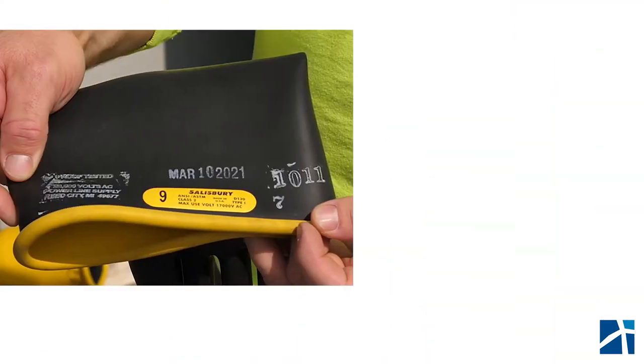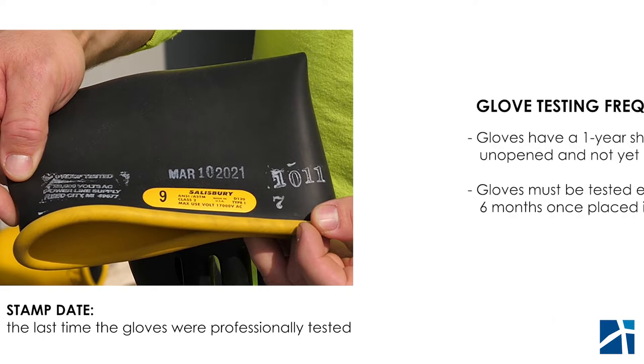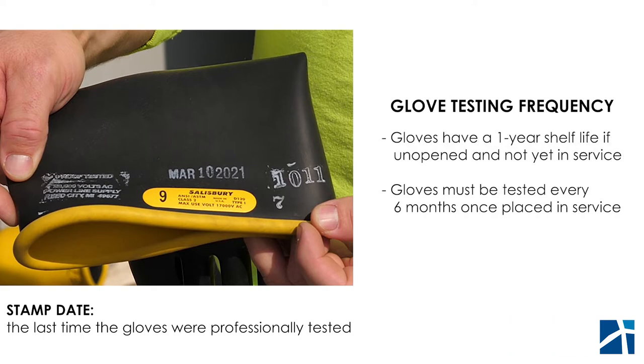We want to make sure we look at the stamp date. Gloves should be tested yearly and should be within six months of being put in service. For instance, we just took these out of the bag — they're stamped March 10th, 2021. Seeing how we were after six months of the March date but just took them out of the bag and put them in service, we're still good until March 10th, 2022 for these gloves.